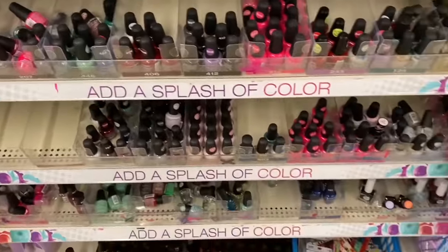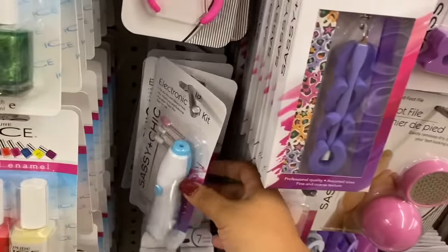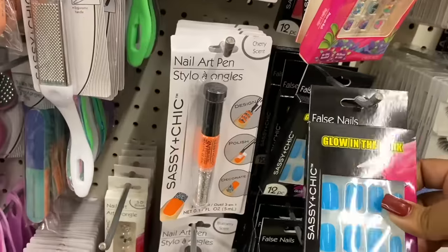So let's get into the video. We are at the dollar store in here getting stuff. They have nail drills. I got the nail tips — for the last ones there I was thinking about getting these, and I'm gonna get them.